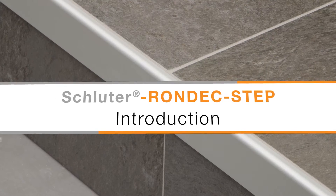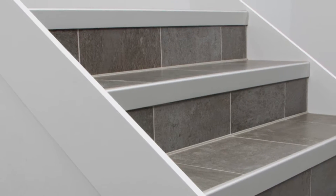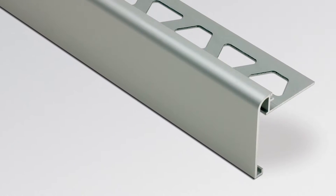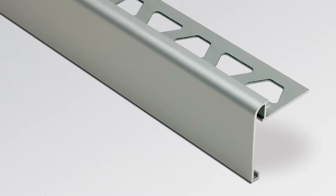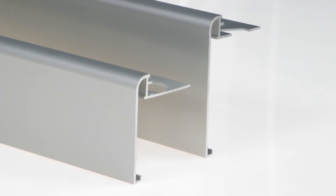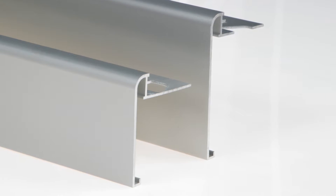Schluter Rondec Step is a stair nosing profile for ceramic tile and natural stone installations on residential stairs. The top of the profile features a symmetrically rounded edge, which matches the Schluter Rondec profile. The vertical leg is available in two lengths to cover the edge of the sub-assembly.